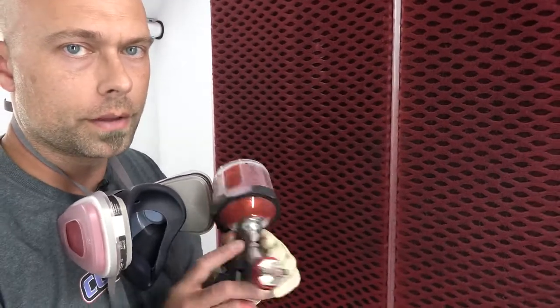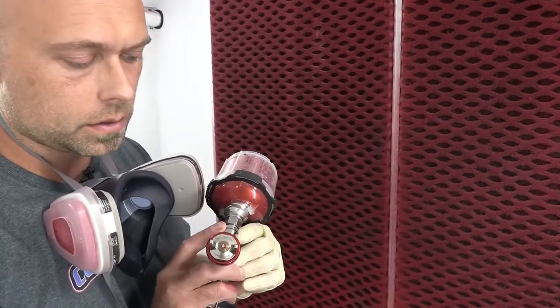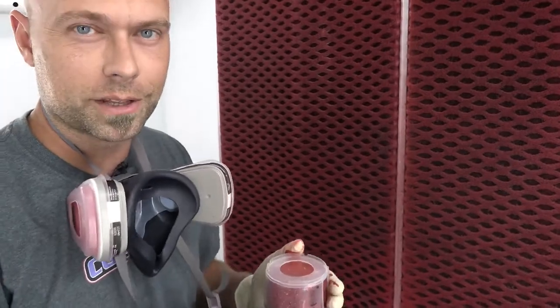I've got my color in my PPS cup — same gun, my W400 LVWBX 1.3 — and we're going to do coat number one so you guys can see what that looks like.